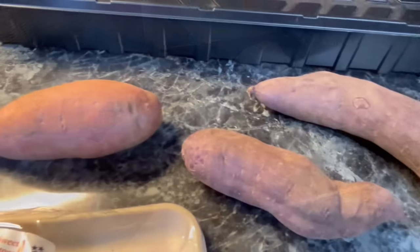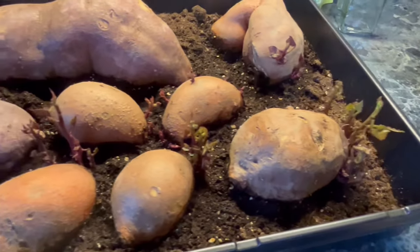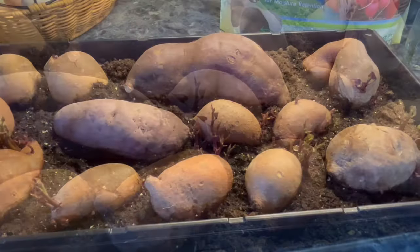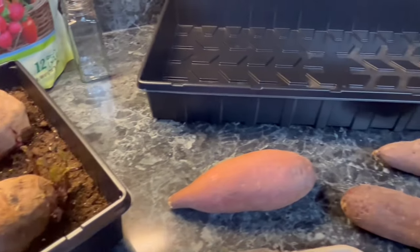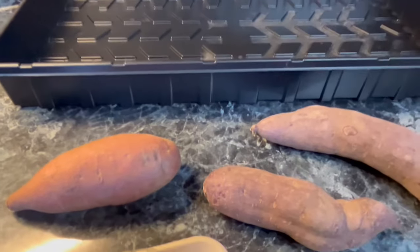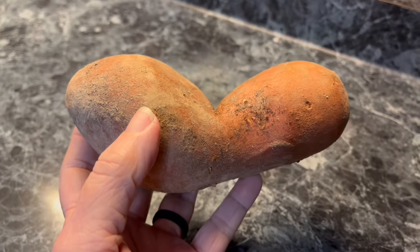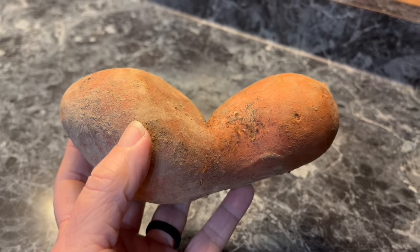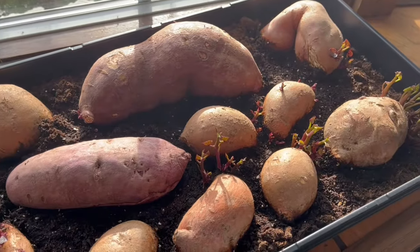But you know what? They stuck along for the ride. Each time I published a new video, I got more and more encouragement from my subscribers to keep on going. So today I'm going to show you a video very similar to my first one and we're going to talk about how to grow slips on your sweet potatoes — but this time I won't make all those mistakes, or perhaps some different ones. Please watch to the end to see one of my biggest bloopers yet.